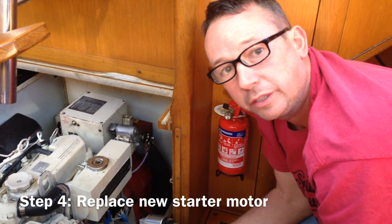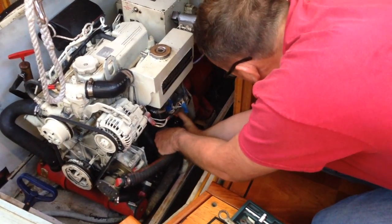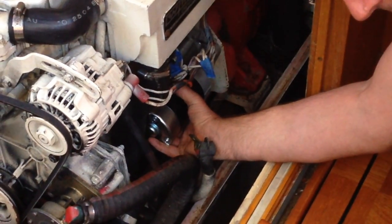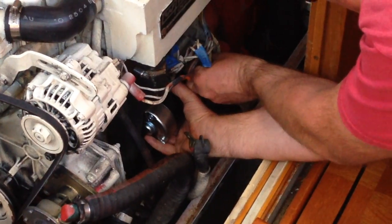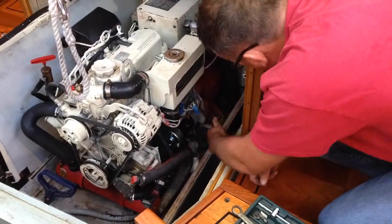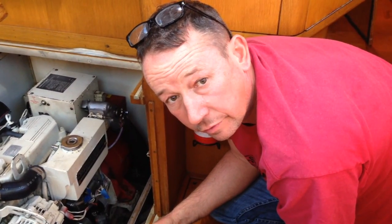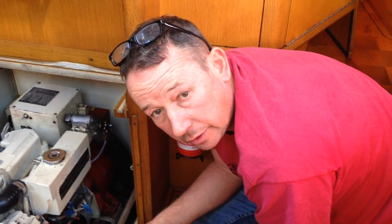I'm replacing the new starter motor now. I've put the bolts back on to attach it to the engine — tightened up well but not too hard, because you can deform the engine casing. Now I'm putting the wires back on in the order that I've labelled them.